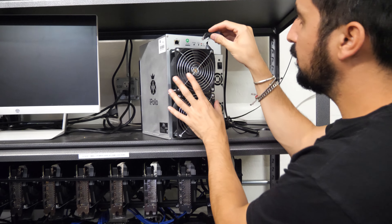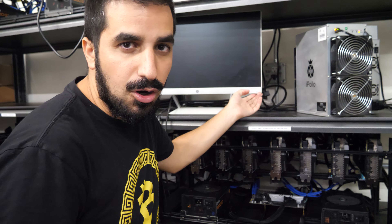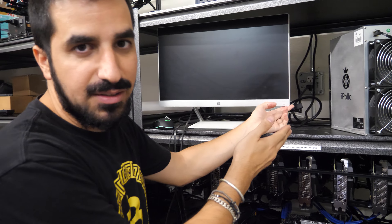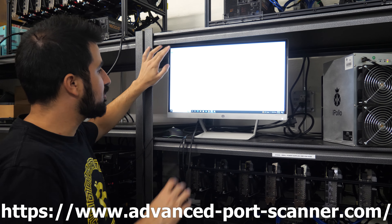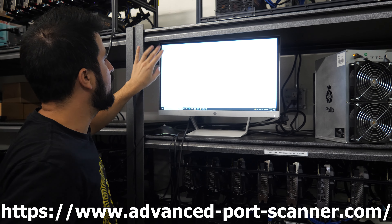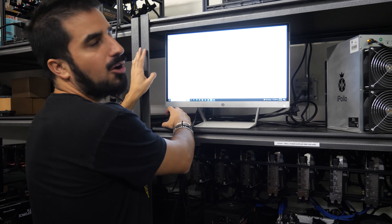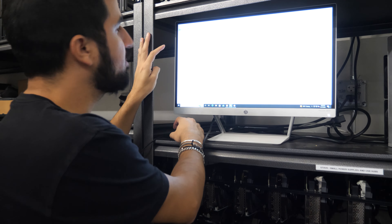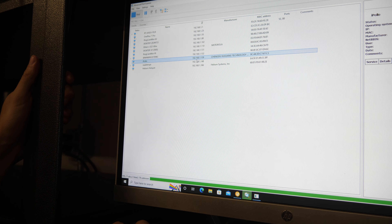The cable is already included. I'm just going to plug it in like this. We need Ethernet, of course, to be able to log in and everything. I turn it on — it's going to be loud. You need a computer to find the IP address. I'm using Advanced Port Scanner, which you can download for free, and it will find the IP address for the miner. I'm going to go ahead and click search.